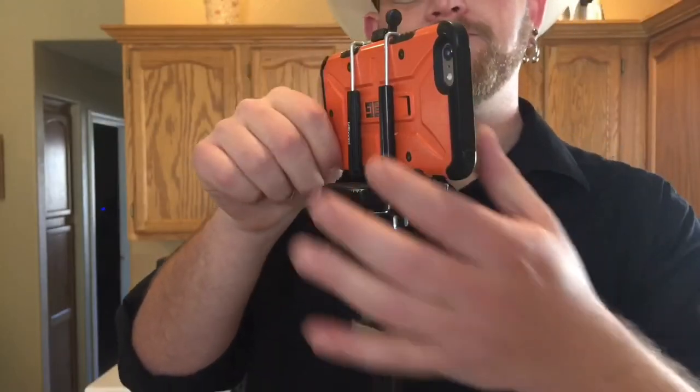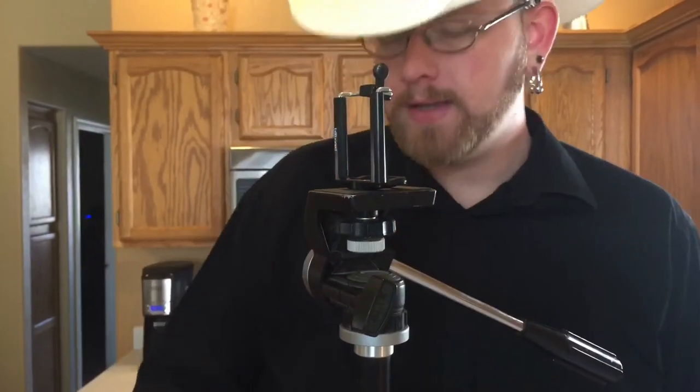So there you have it. That is the Billboard Universal Phone Tripod Mount. Check it out.